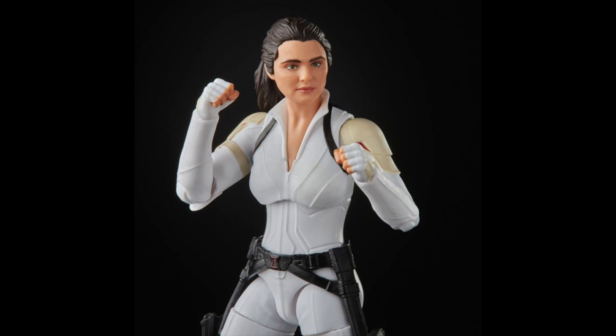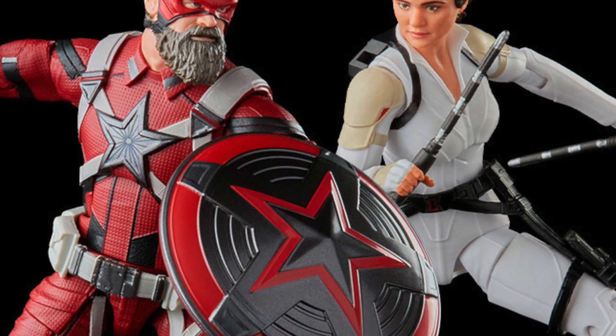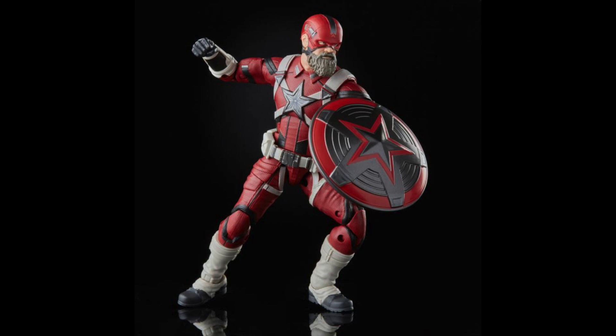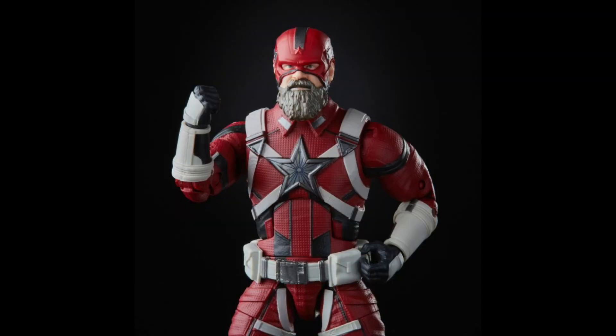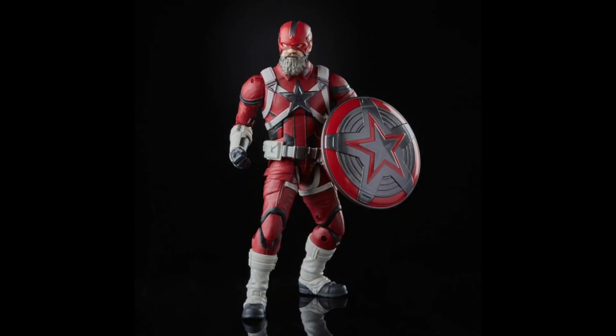It looks like she has a Black Widow symbol on there also. Then there's the two of them side by side — I believe these are the parental figures for Natasha, which totally makes sense having a two-pack of these. Red Guardian looks pretty awesome. He has added detail on that star on his chest that I didn't notice before in the trailers. There's a lot more color variation throughout, a lot more stripes or straps painted white. The new head sculpt looks way better than the previous one — the hair looks a whole lot better, and it looks like they're using the photoreal tech.